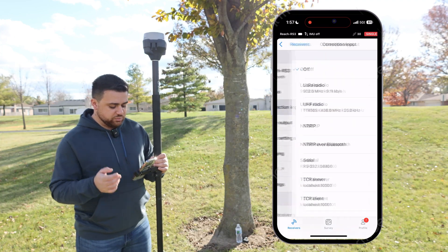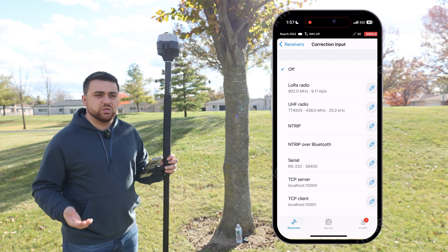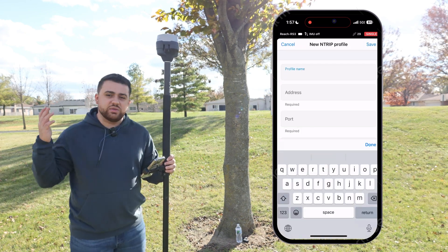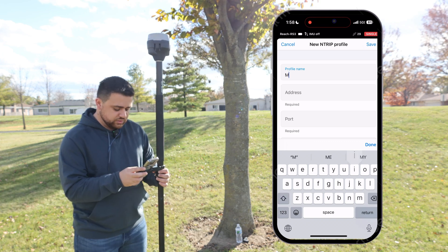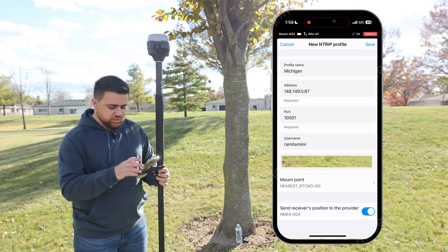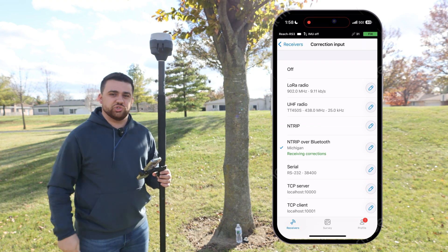If I go to the correction input, I can see a bunch of different methods for input. I've covered most of these methods in my past videos, but for today we're going to be using the N-Trip over Bluetooth option. I'm in the state of Michigan, so I'm going to be using the MDOT CORS network. I'll enter the IP address, port number, username, and password. Everything looks good, so I'll hit save, and we're receiving corrections — that beep means we have a fixed solution.